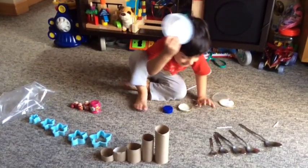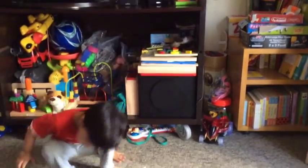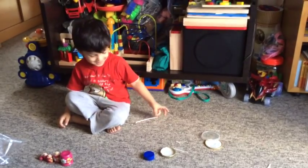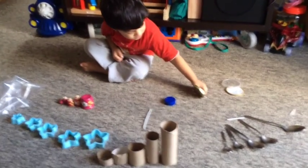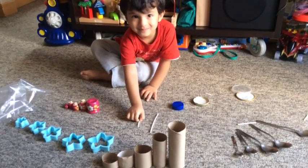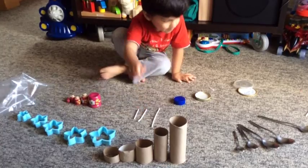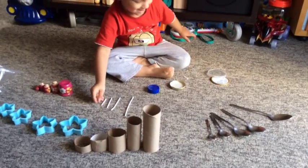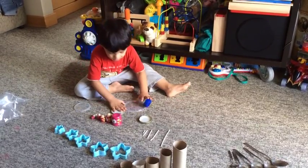Okay, start with the biggest lid. There — okay, you choose. Okay, that's the biggest. Smallest. Smaller, smaller. Even smaller. Is that correct, Moosh? No, no, no — so what should you do?